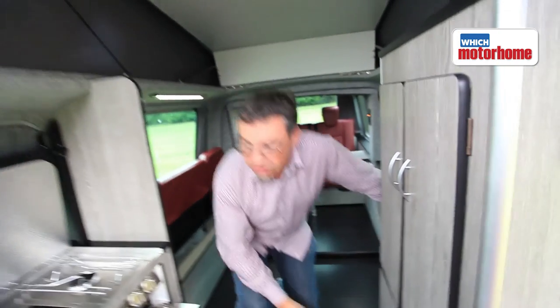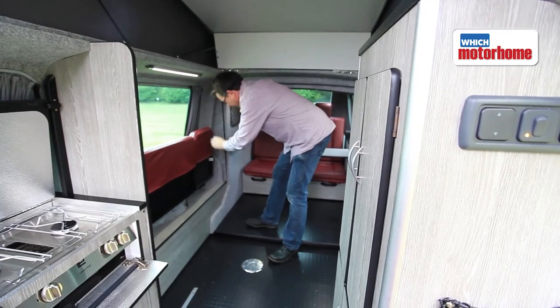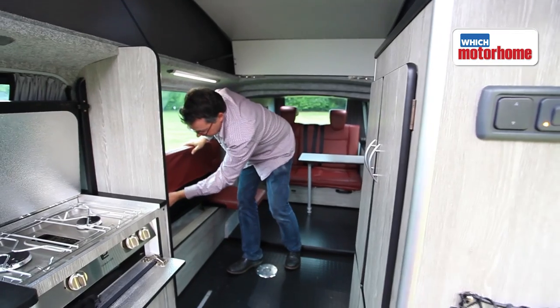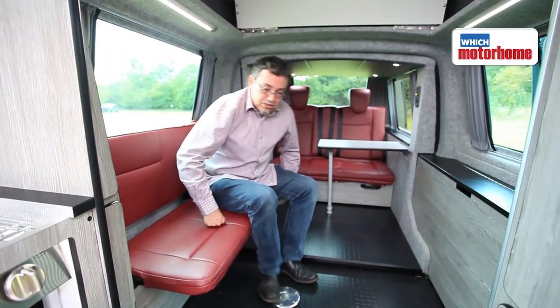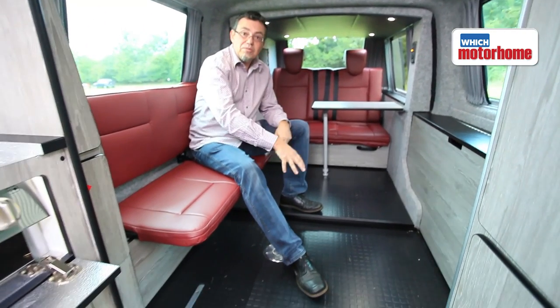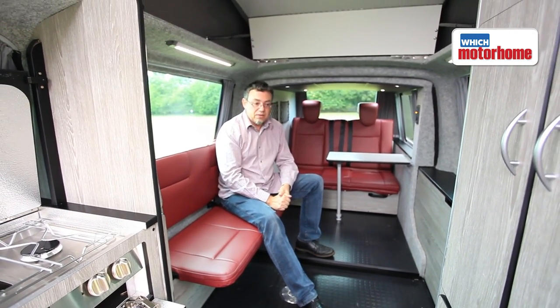With the slide-out extended, you can see just how much bigger this feels than a normal VW camper. You've got the usual bench seat at the back, plus these simple fold-down, thinly upholstered seats on the side. There's also a table that drops in here, which cleverly stores on the sliding door — a bit like a Volkswagen California.